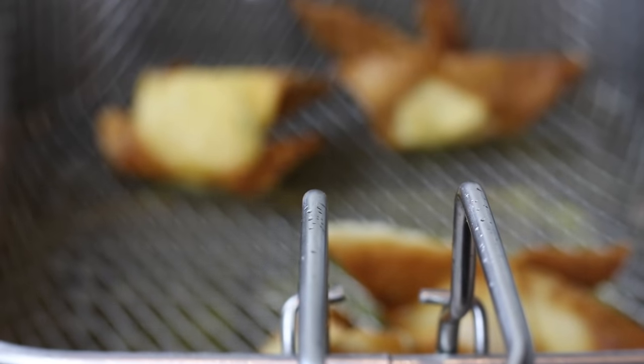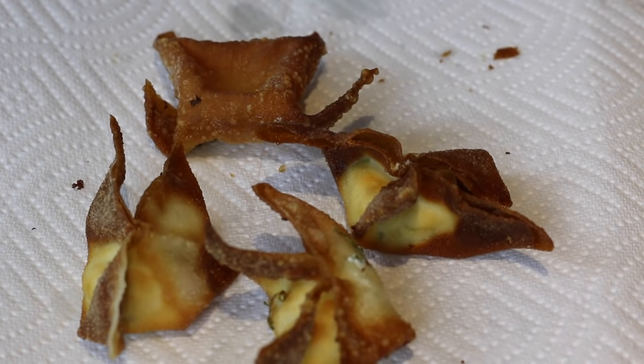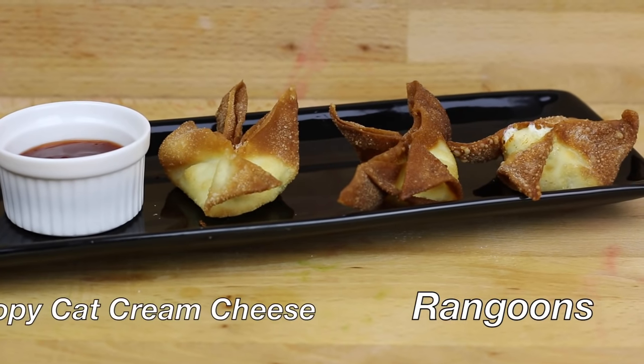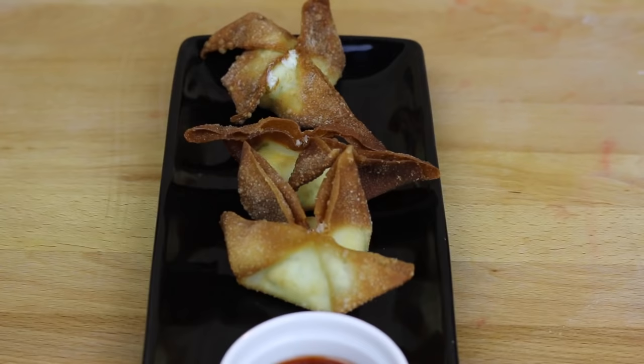Once they are golden brown, pull them out of the oil and let them dry. Now plate it up, serve it with some sweet and sour sauce, and take some amazing photos. Take care. Bye, guys. Thank you.